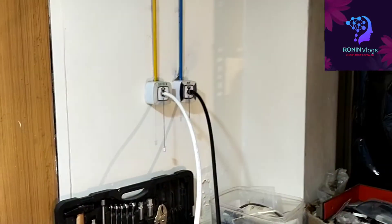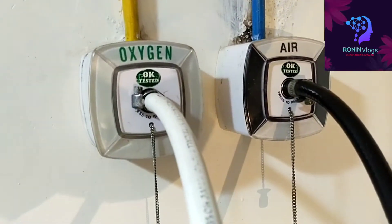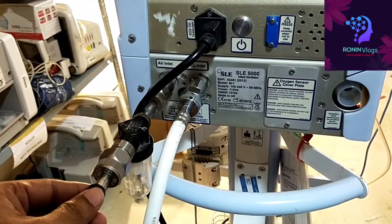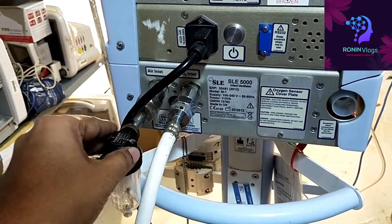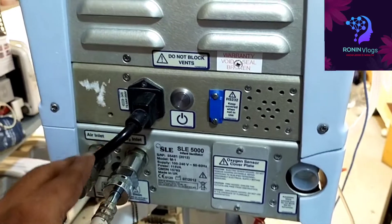This is mainly for humidification purpose — to control atmospheric moisture. For the air and oxygen connections: air should be white, oxygen should be black. This is the air filter, this is oxygen, and this is the main power supply.